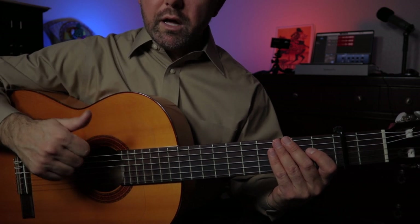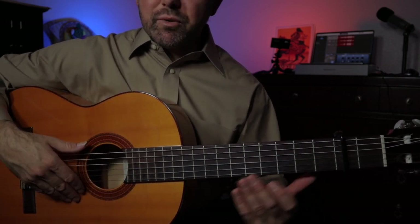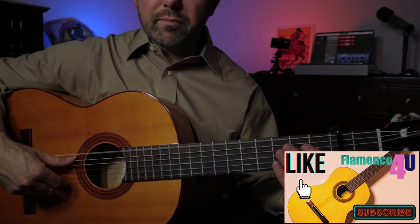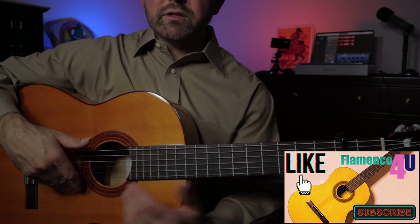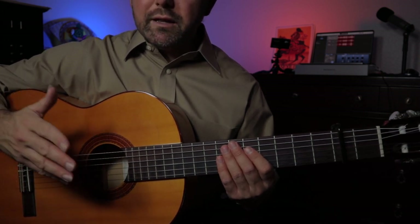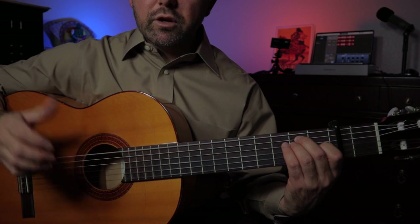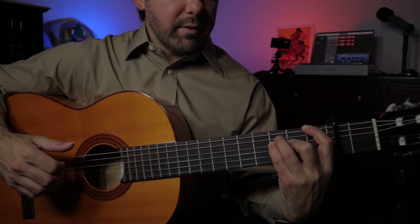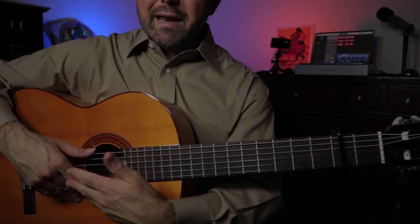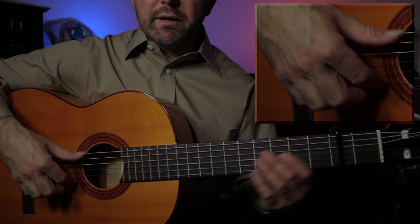A quick little tip here on thumb work. A lot of guitarists, when they switch over for the first time to flamenco guitar, wonder when they're using their thumb what they're supposed to do with their fingers — where to anchor them to keep the hand stable. They think they're supposed to put their fingers on the face of the guitar, but that's not the answer. We don't want to do that because we don't want to limit our access to those fingers. At any given moment we might need to do arpeggios or tremolo right after some thumb work. So we can anchor our index finger, or at times our ring finger, here on the E string while doing that thumb work.